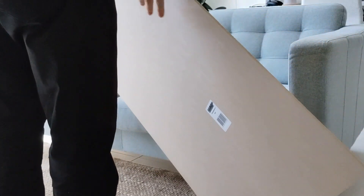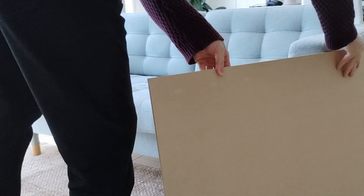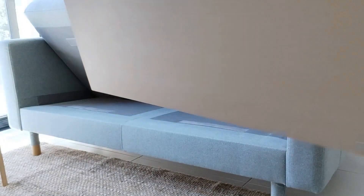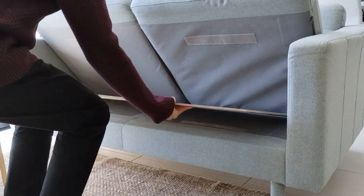To rectify this I purchased an MDF board which came in the exact size I needed — no cutting necessary. I simply inserted this board underneath the cushions to provide more support. The board flexes yet provides sufficient additional firmness.